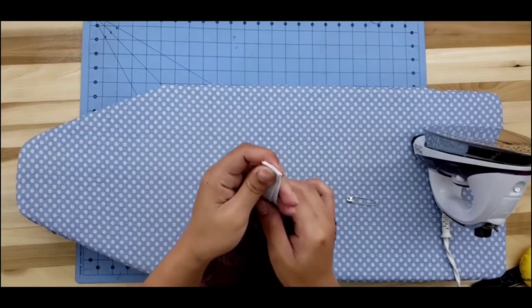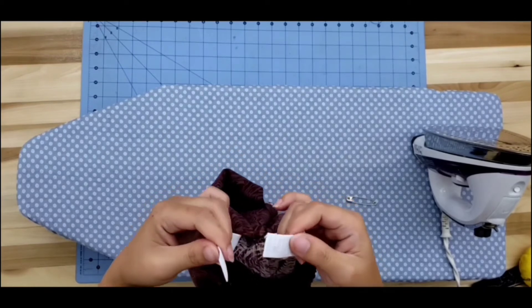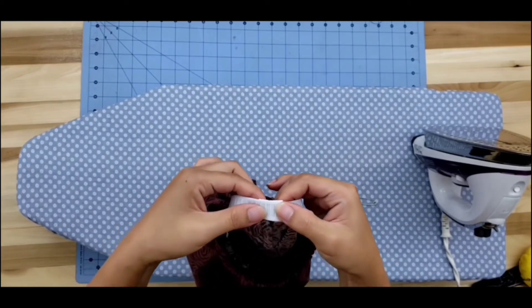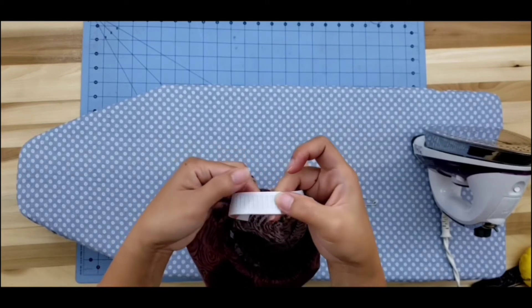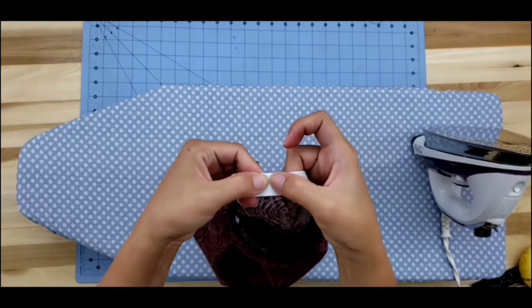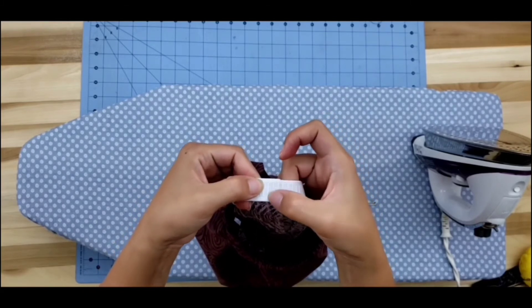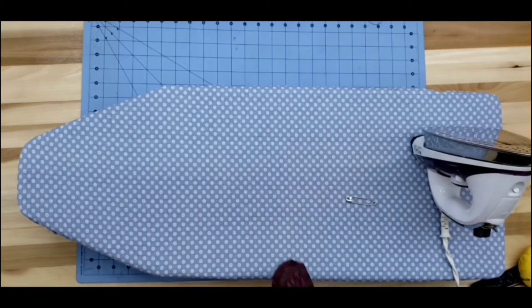When you're sure it's not twisted, pull your fabric a little to make room, so you have room to connect your two elastic ends. We're going to be doing a couple of backstitches — straight backstitches — to connect the elastics together. Let's go do that.